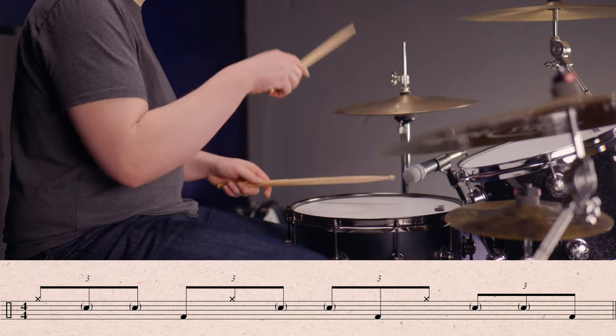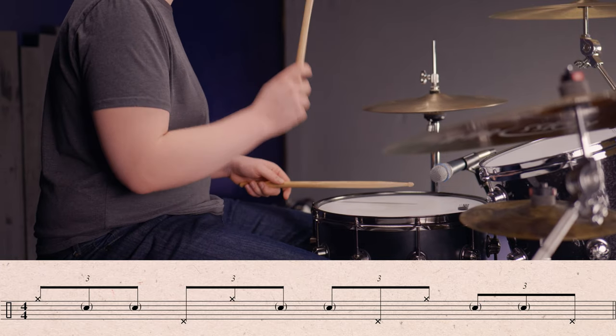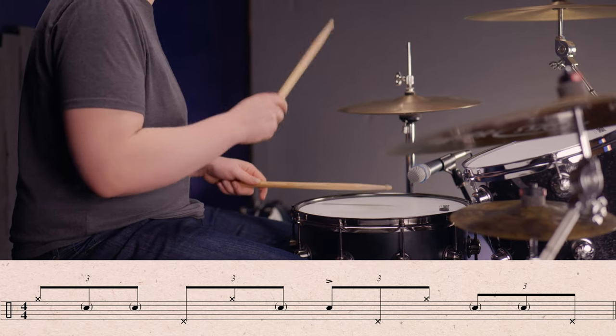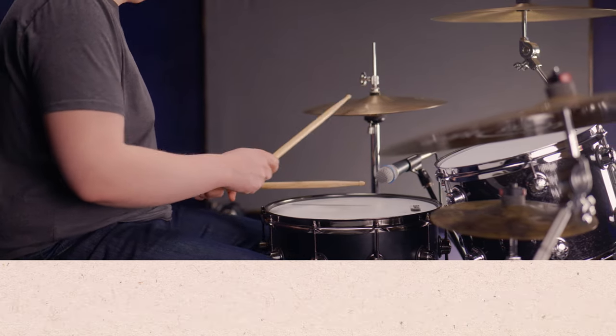The sticking is: right, left, left, kick — right, left, left, kick — right, left, left, kick. What I like to do is substitute the kick drum for a left foot, so you get: right, left, left, left-foot — right, left, left, left-foot — right, left, left, left-foot. Chuck a kick drum on the one and you get a really cool sounding groove. Then try alternating between the kick drum and the left foot to give some variation and have a bit of fun.